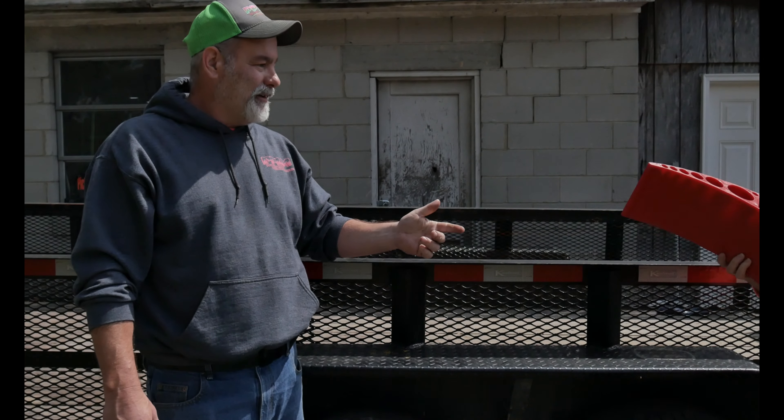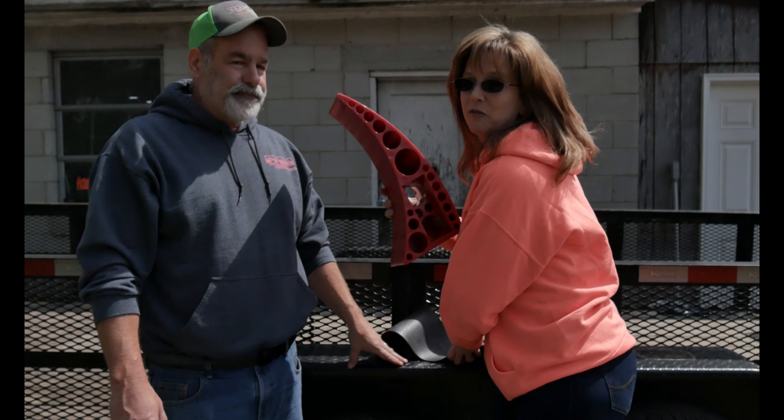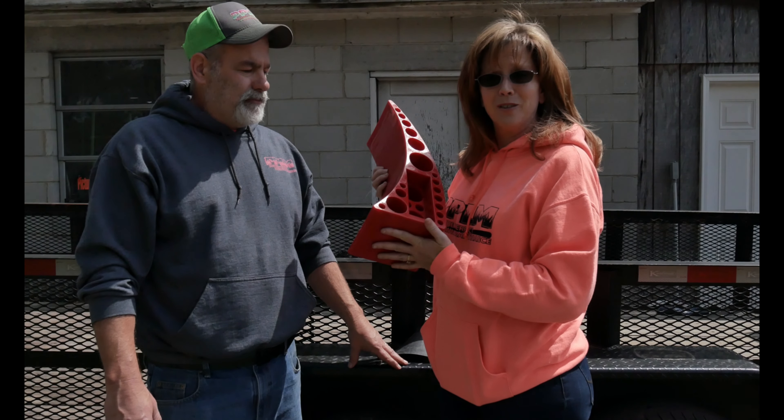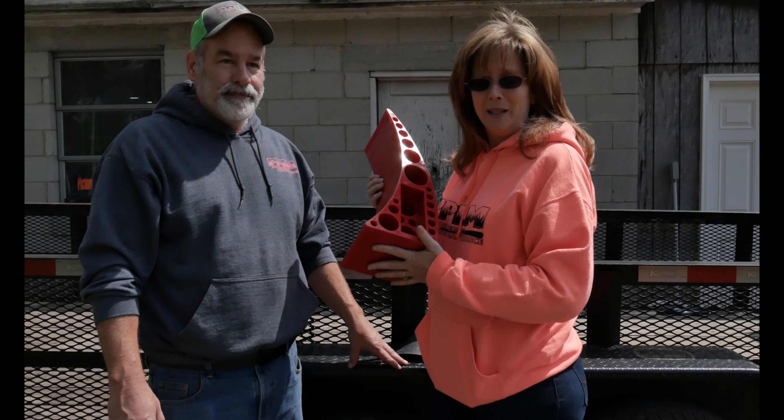So we got another flat tire. Can you go get me the jack real quick? I'm not going to get the jack. I'm going to get something my friends at Anderson Hitches sent us — it'll be way easier. So this is a Rapid Jack from our friends at Anderson Hitches. It weighs six pounds, so it's easy for me to handle compared to that jack he wants me to get.